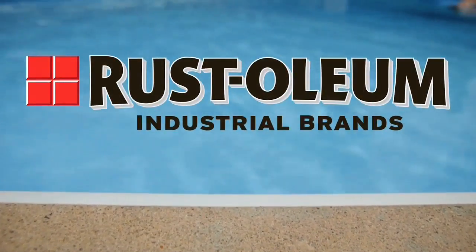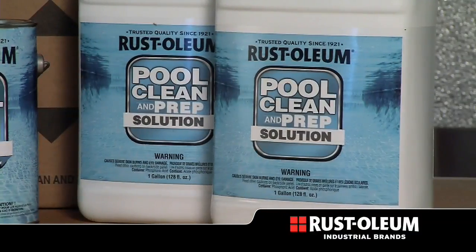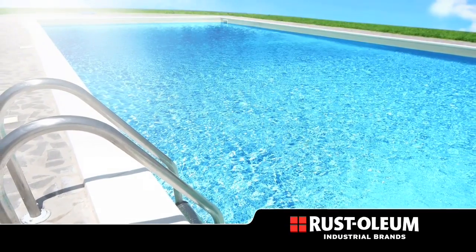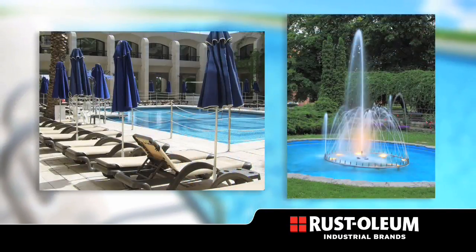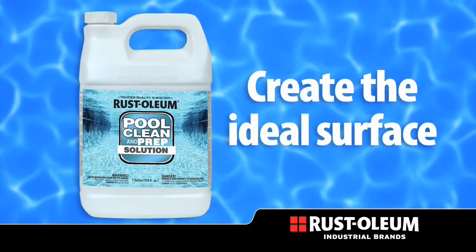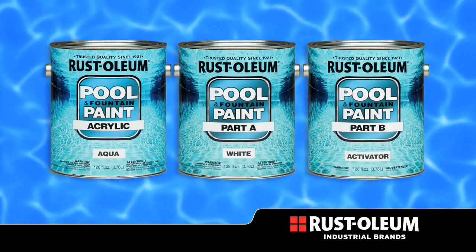Rustoleum Industrial Brands presents High Performance Pool and Fountain Paints and Clean and Prep Solution. Proper surface preparation is the key to successful application of pool and fountain coatings. The Clean and Prep Solution is specifically designed to create the ideal surface for application of either the acrylic or epoxy pool and fountain paint.